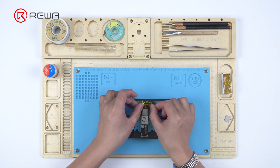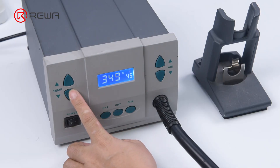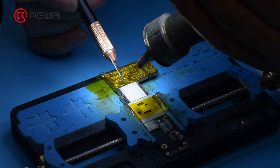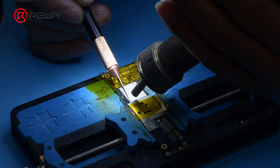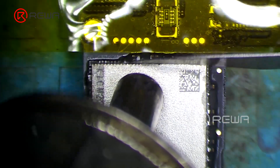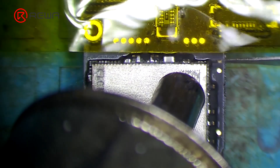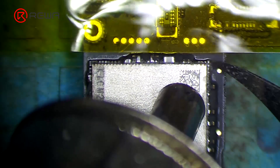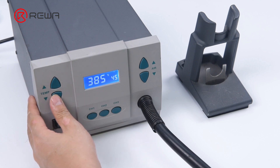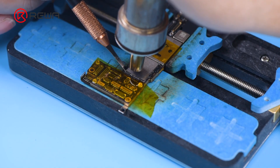Attach the high-temperature tape. Heat the side of the NAND with a hot air gun at 280 degrees Celsius and airflow 45. Remove the black adhesive on the side of the NAND with a side glue cleaner blade. Then heat the NAND with a hot air gun at 385 degrees Celsius and airflow 45, and pry up the NAND with a pry knife.